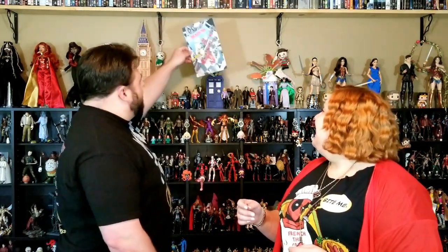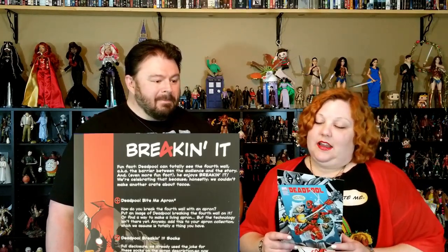It is something that you can put up on display in your room. Let's take advantage of all of your ample wall space. Not a lot. But anyway, I believe this crate is called Breakinit — B-R-E-4-K-I-N-I-T. So just like he likes to break that fourth wall.